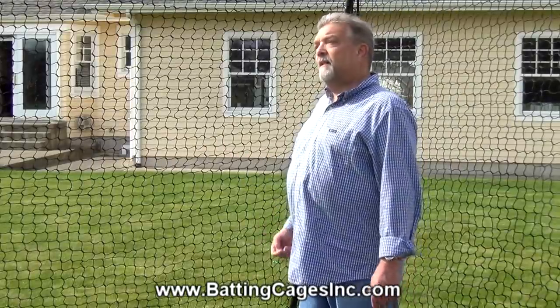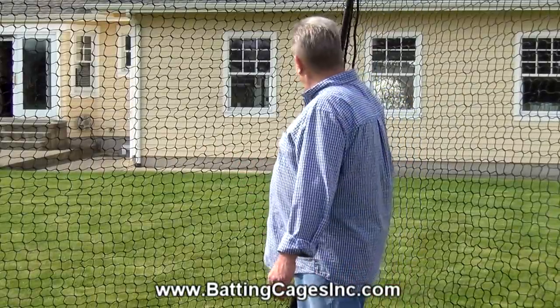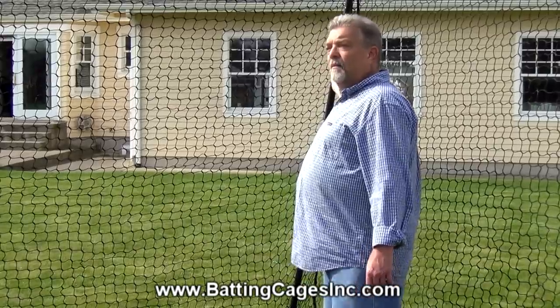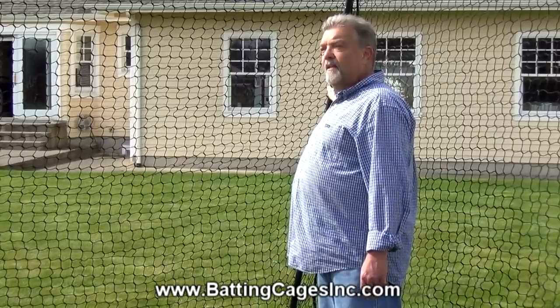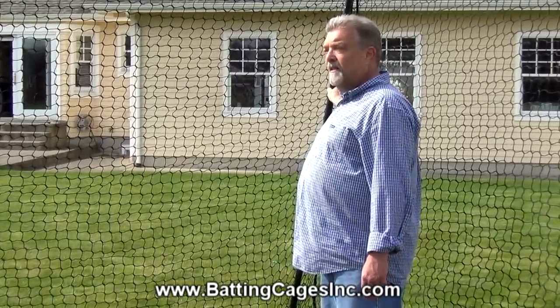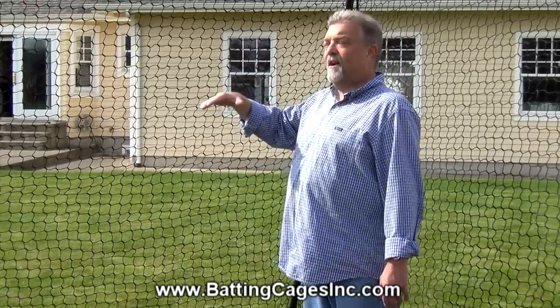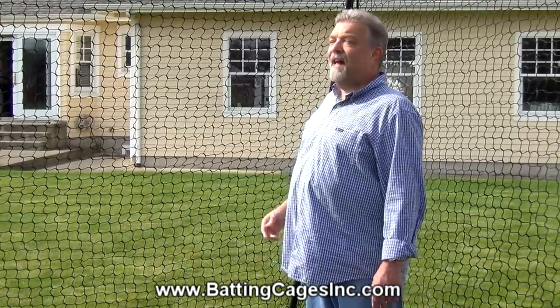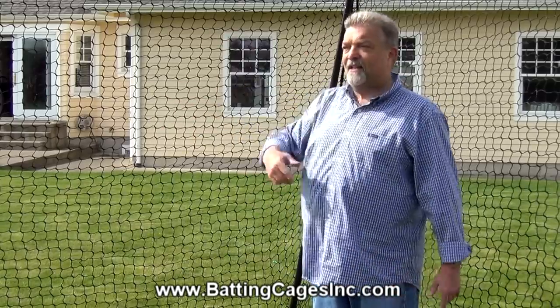One of the things about our cage that makes it different from what else is out there is this tubing. We include Enchant 3H powder-coated steel tubing that is easy to take apart and put together. It comes in five-foot lengths, which allows you to set this entire cage up five feet off the ground — so you don't even have to get on a ladder. You set it up five feet tall and then add the leg sections around the bottom.